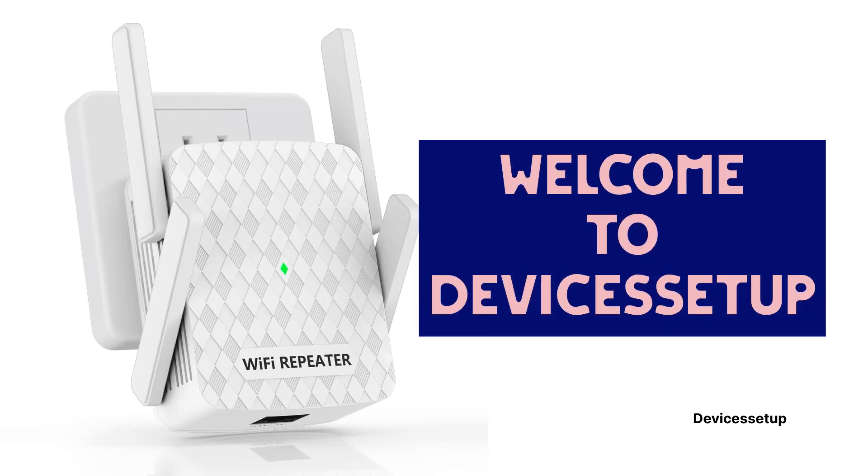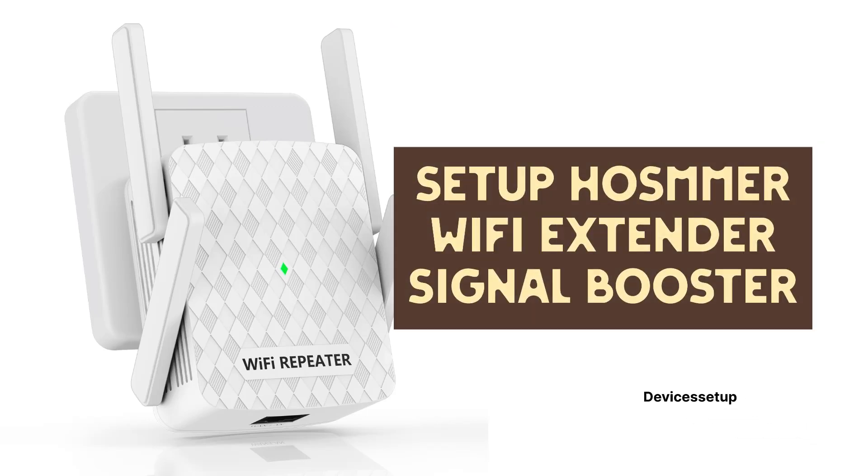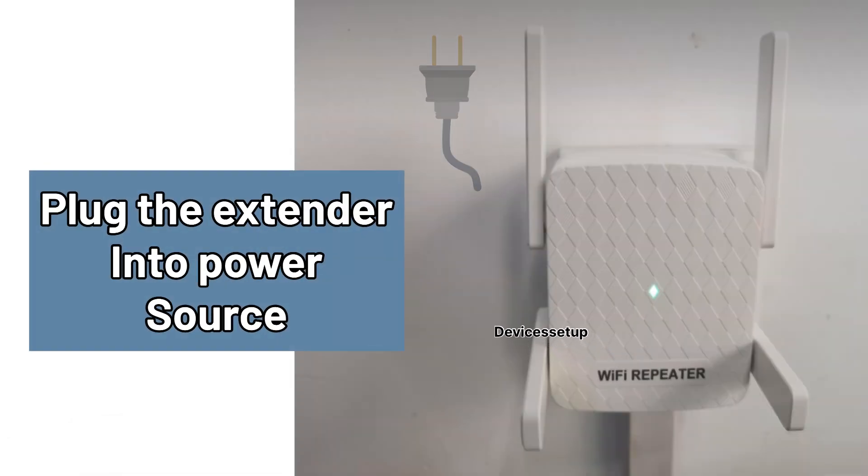Welcome to Devices Setup. Today we will learn how to set up a Hosmer Wi-Fi extender signal booster. First, plug the extender into a power source and wait for its power LED to get stable.